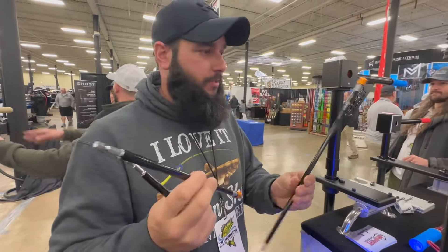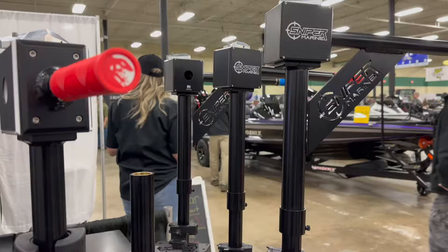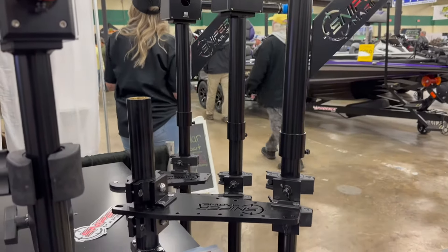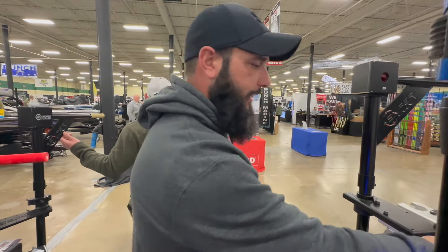They've got them in all different size extensions. This is just really, really cool. It's simple — that's why I like this kind of product. It's simple, it's easy, not a lot of moving parts. Makes total sense. I like it.